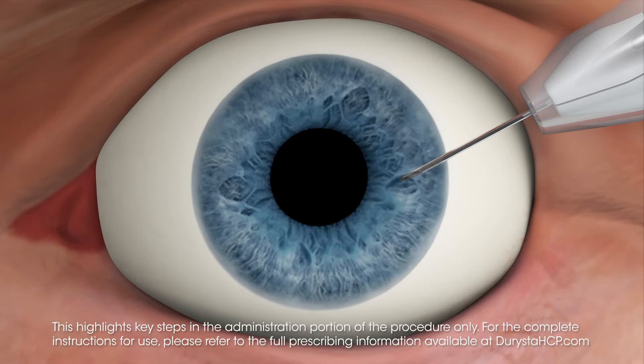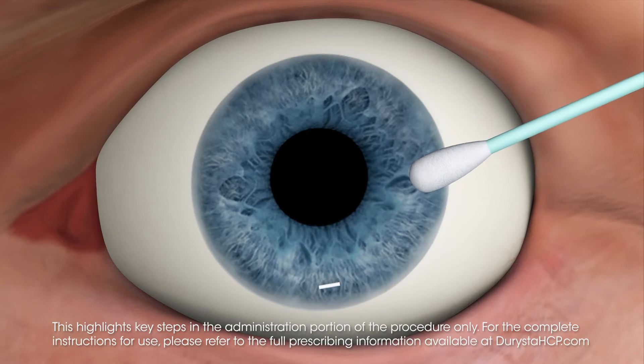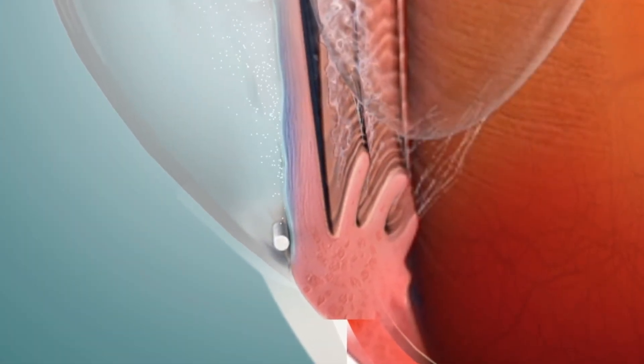Avoid positioning the needle bevel directly over the pupil. Ensure the needle is not bent before depressing the actuator button. Release the implant by pressing the back half of the actuator button until an audible and/or palpable click is noted. Then withdraw the needle and tamponade the entry site. The implant should not be left in the corneal injection track. When administered into the anterior chamber, Darista rests in the inferior aspect of the iridocorneal angle.